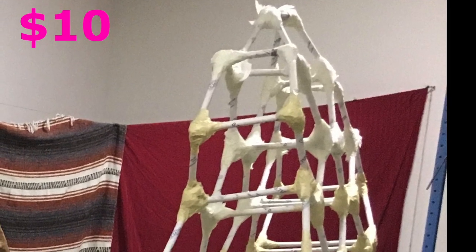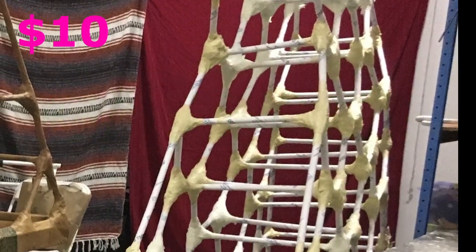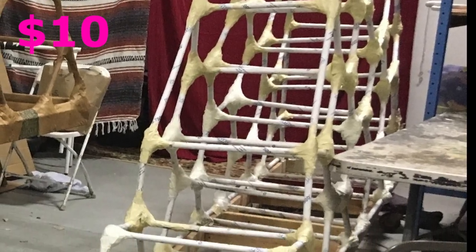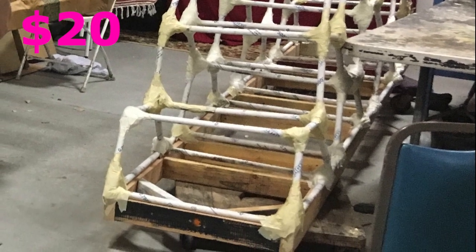Next, I used some fluff from inside a pillow that a dog chewed up to pad the joints, then masking taped over them to make a nice, clean, organic-looking joint. I had to buy the tape too — like seven rolls.